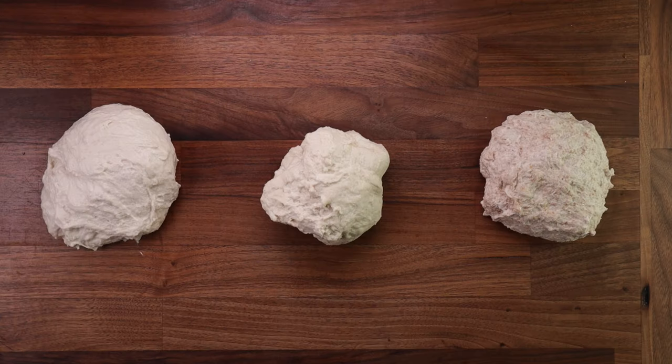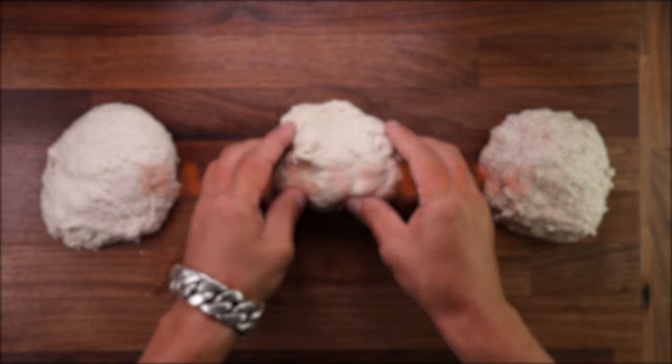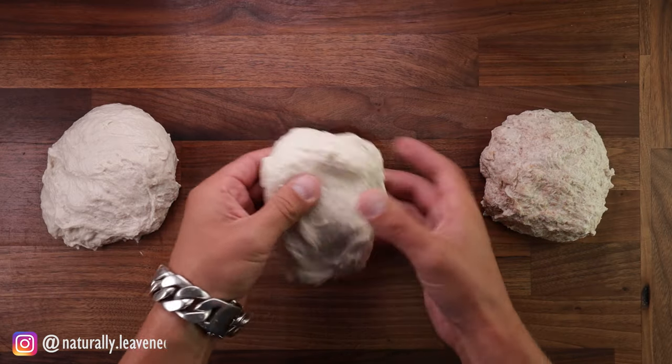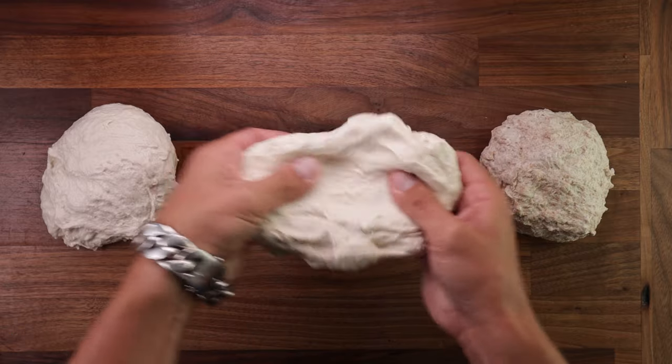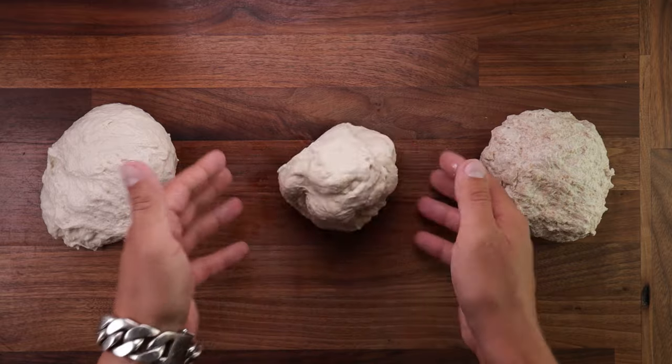Hello friends, welcome back to the channel. Today we'll talk about kneading dough by hand. I like hand kneading, it's kind of therapeutic, and it's a valuable skill to have when making bread. And today we'll look at three different doughs and how to knead them most effectively by hand.